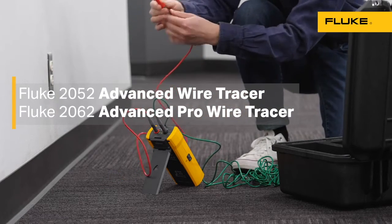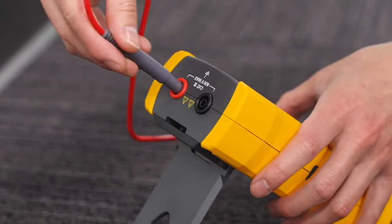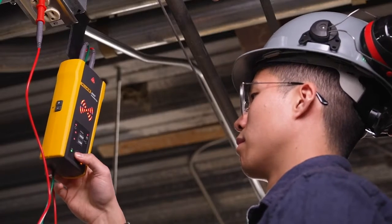Wire tracing built for whatever job site you're on — residential, commercial, and industrial environments with the Fluke 2062 and 2052 advanced wire tracers.